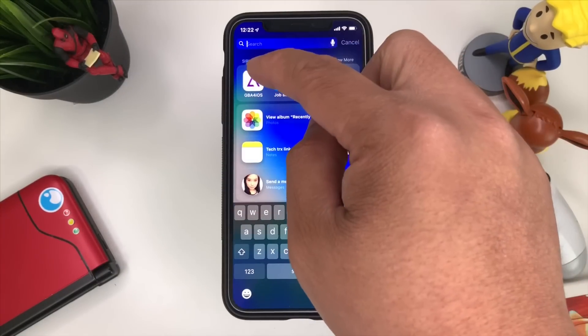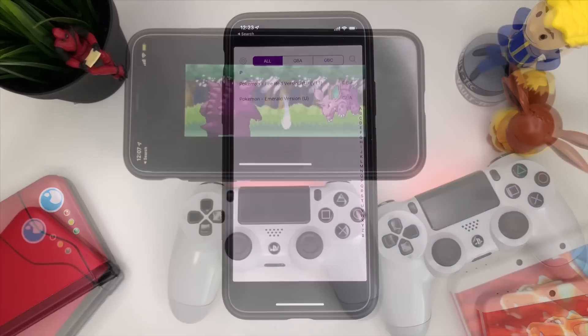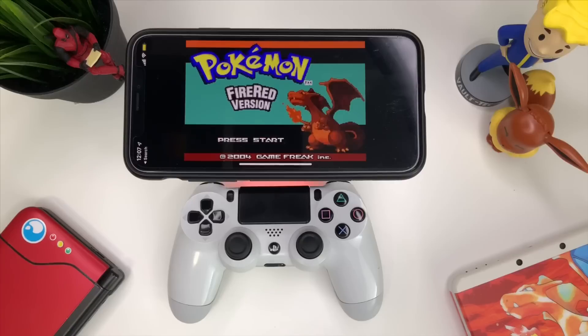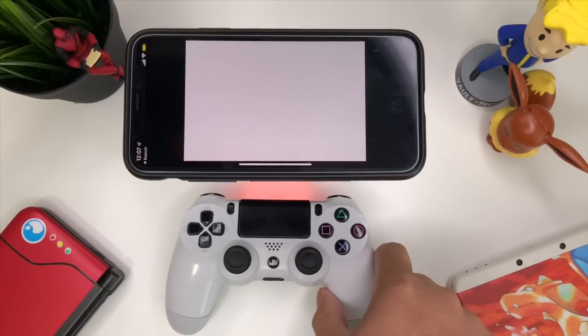Let's go ahead and open up GBA for iOS. This is pretty cool — we're now able to use a controller to play games on our iPhone. I've used it with Fortnite, GBA for iOS, and other emulators, and they all work flawlessly with no lag. We're testing the buttons here to show that the iPhone is compatible with DualShock 4 and all its buttons.